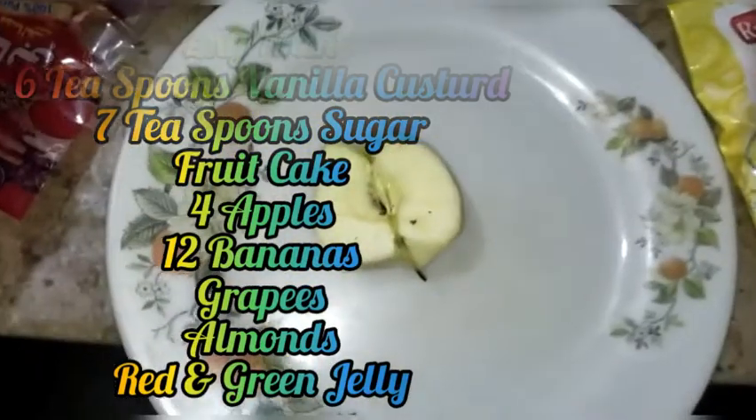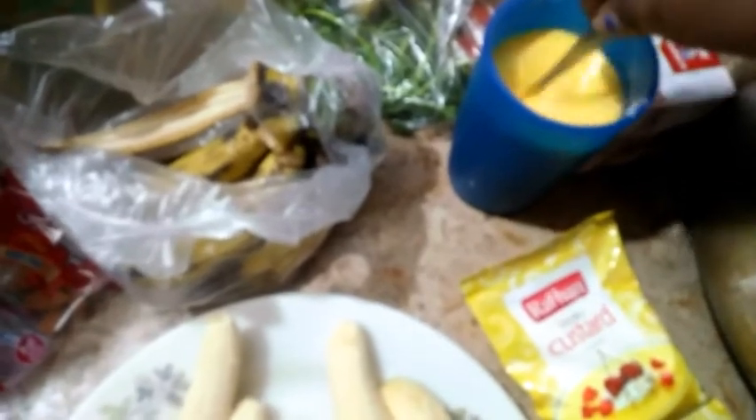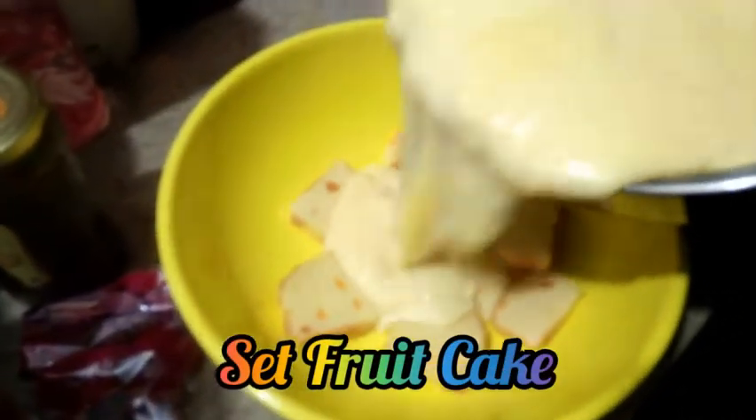I am going to put it in the fridge. I am going to add mint leaves. I am going to add vanilla custard. I am going to add all of this leftover cream. I am going to put two layers in the fridge. I am going to add flavor.